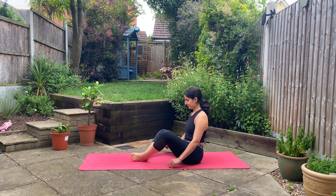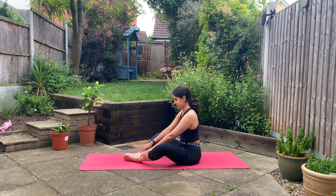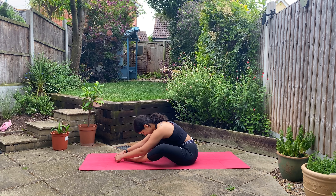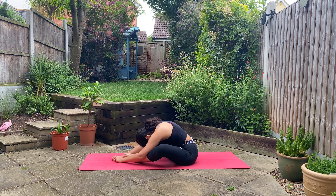Bring the soles of your feet together, letting your knees fall out to the sides, and bring your feet a little bit closer towards the top of your mat to create a big diamond. Gently fold over your legs — it's okay if you round your spine here, let yourself relax. Inhaling deeply and exhaling slowly, noticing where the sensations are coming up for you.